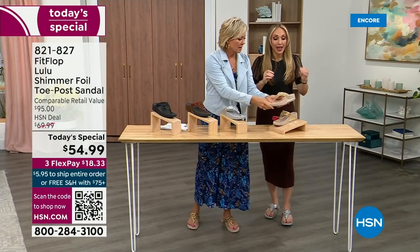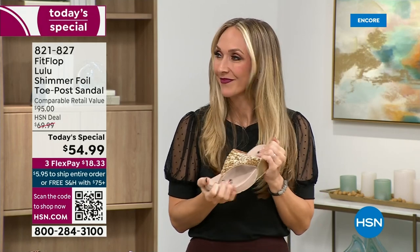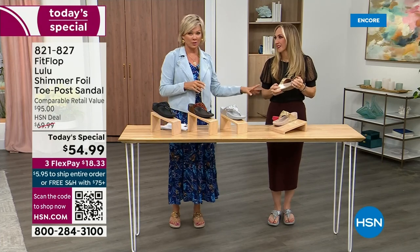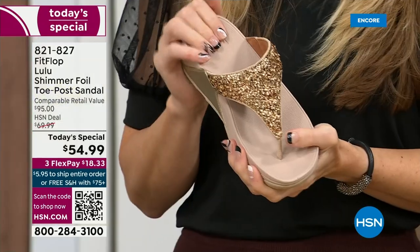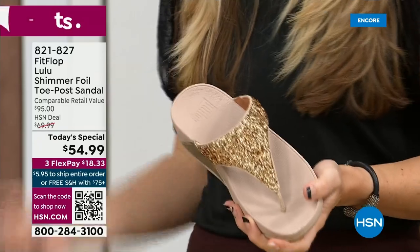FitFlop really has their finger on the pulse of fashion, and the teams work together so they can build shoes that are good for you and also high fashion. When you compare to regular flip-flops from beach stores at $20 or $30, you probably end up throwing them out after vacation because the toe post comes out — the blown-out toe post. I don't worry about that anymore because I only wear FitFlop these days.